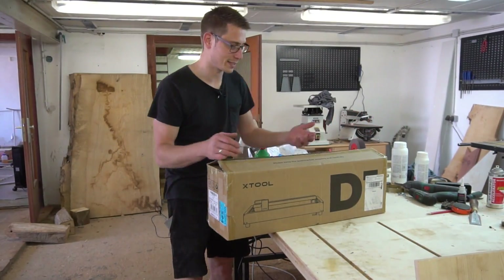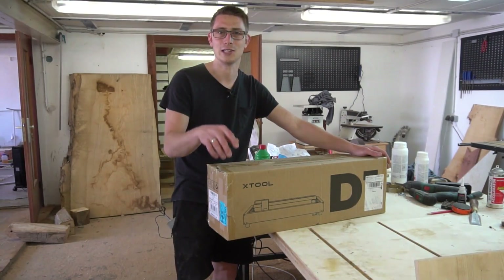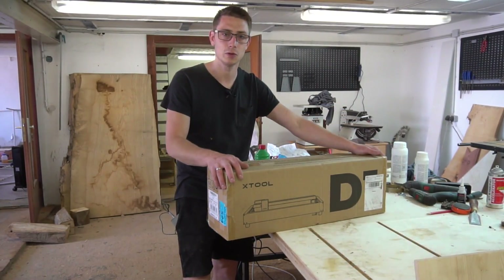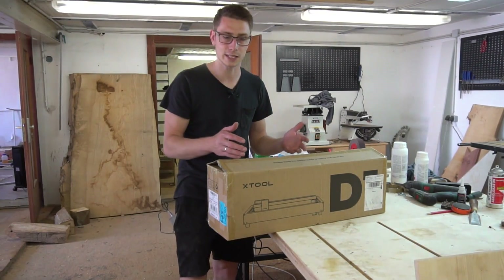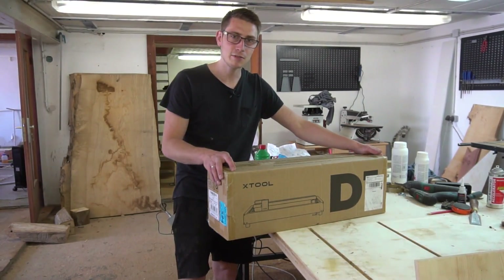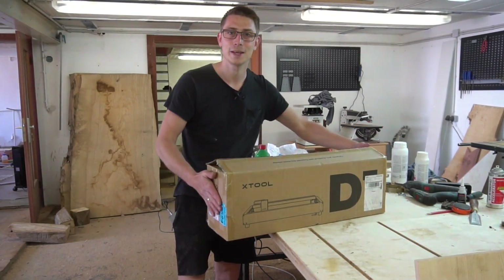By the way, if you're also interested in getting yourself one of these after watching this video, make sure to check out the link in the description. There you can find the X-Tool website together with all the accessories you can buy, like the air assist set for this laser. Definitely make sure to check it out and support the channel this way — and now we're going to dive right in.